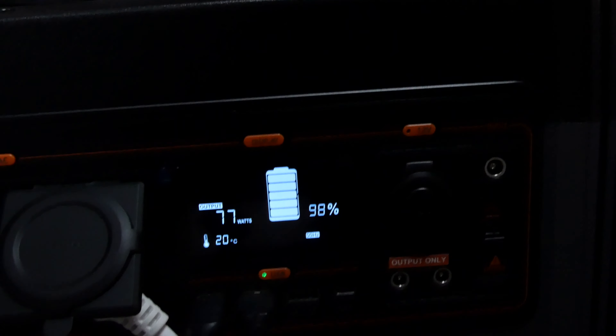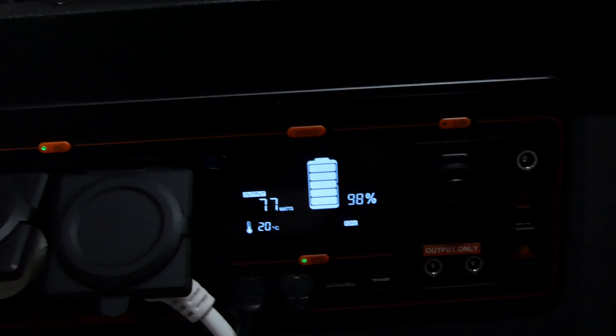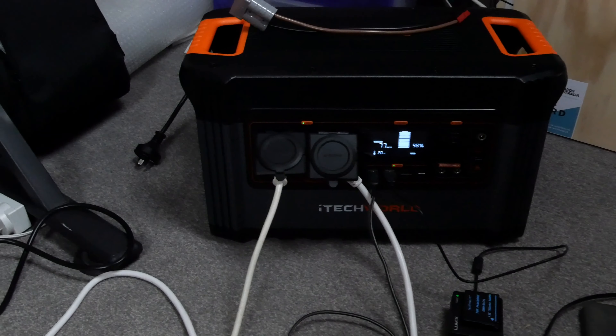So it's pulling 77 to 80 watts and it's only dropped 1%. At the time of making this video, I've had the unit plugged in for about half an hour.